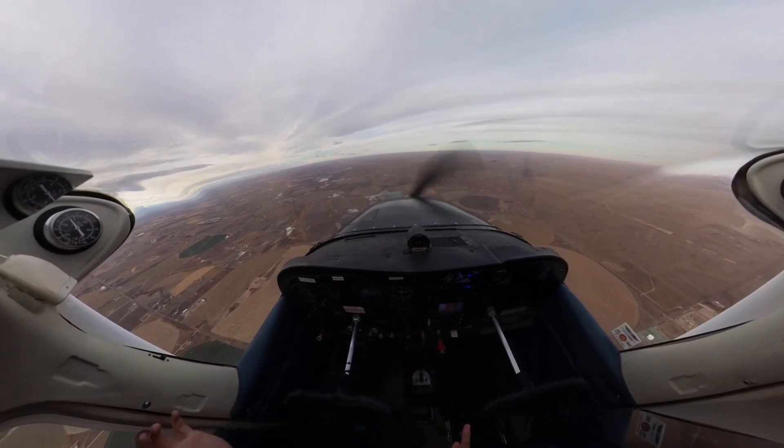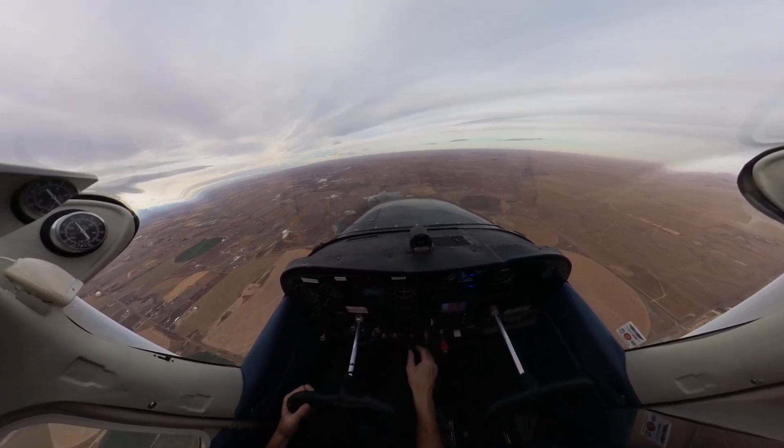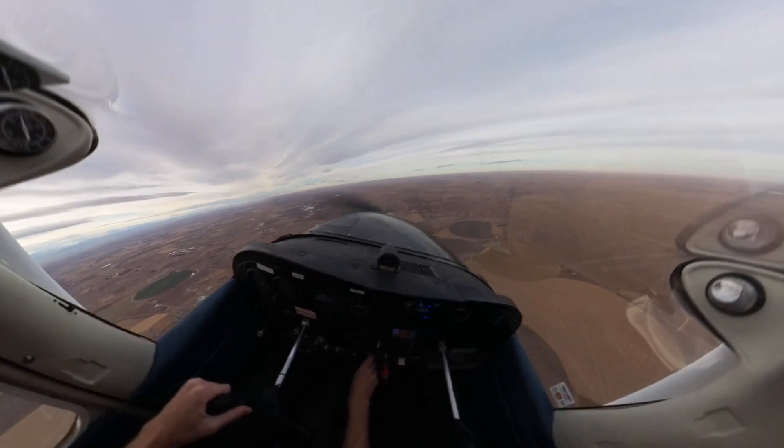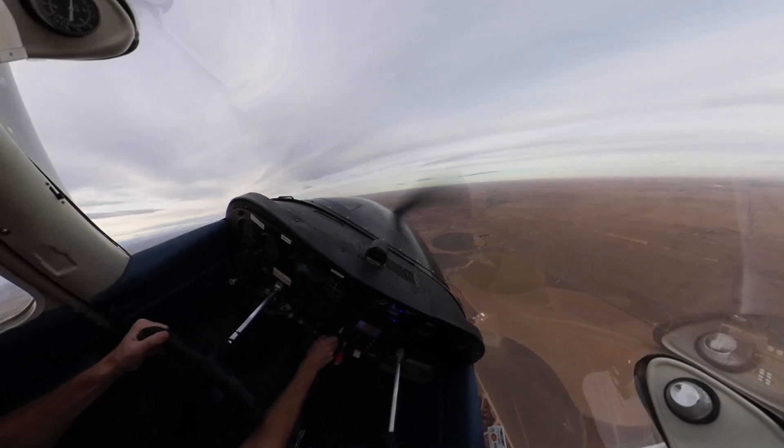So here we are in level flight. Power set to 2,400 RPM, on my road, I feel stabilized. Now we're going to go right rudder, right aileron into our right steep turn applying full power.